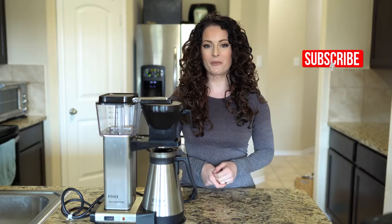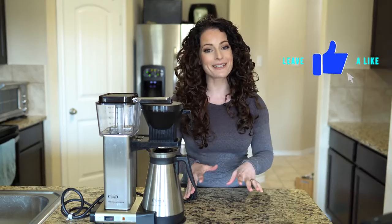Hey guys, welcome to my YouTube channel. My name is Kristina Nietzsche. Today I'm super excited because I'm going to be going over one of my absolute favorite subjects: coffee.